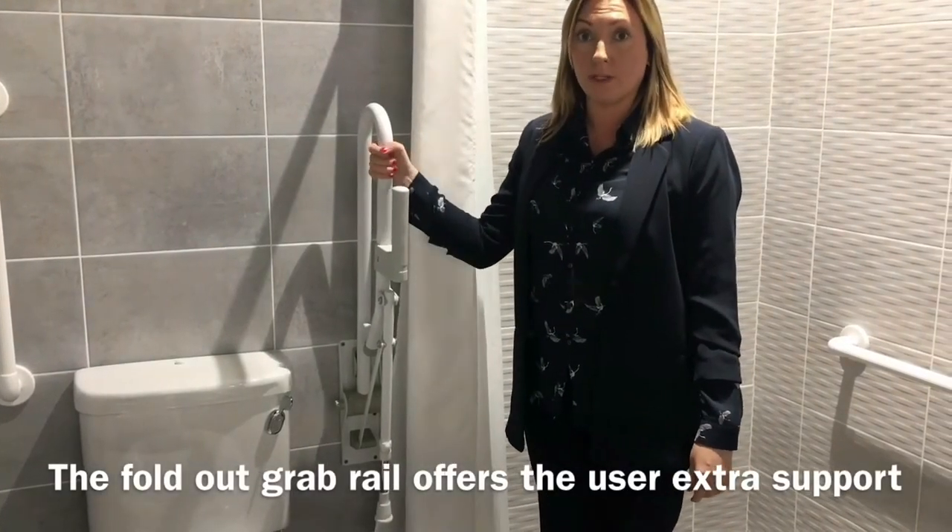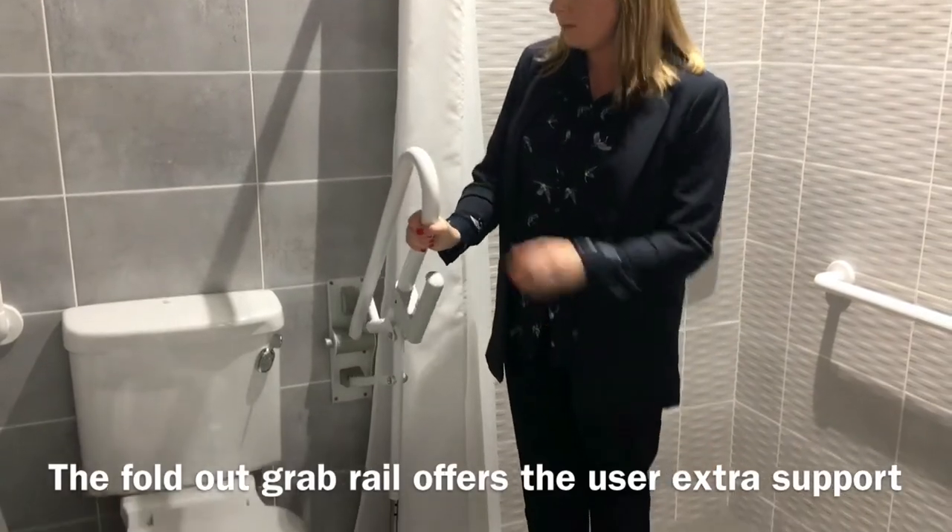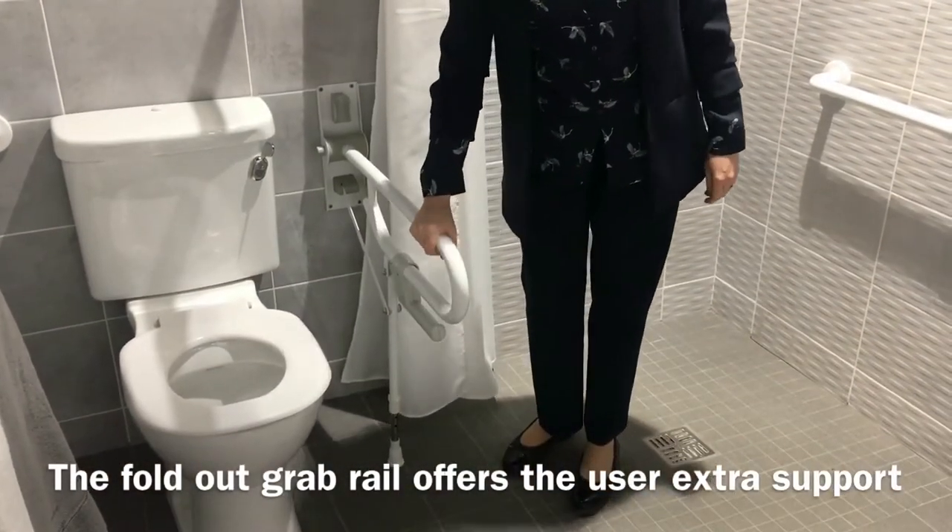This is the extra supportive fold-out grab rail, which will offer the user any extra support they may require.